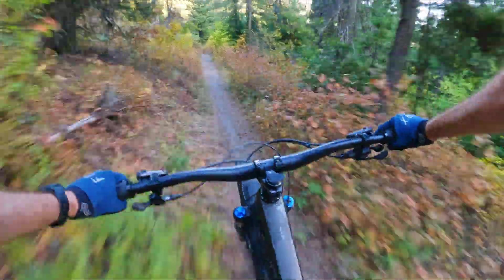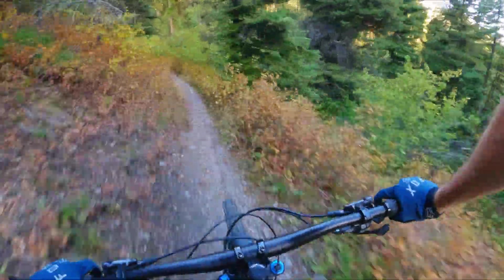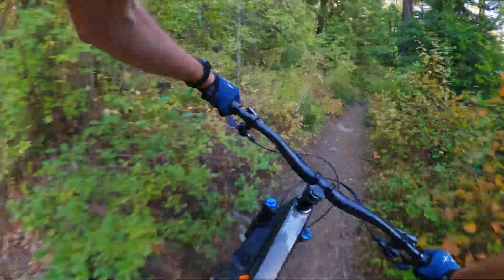So it starts off with these sort of nice rooty sections for a little bit, and then after that it gets pretty flat — well, I don't know about flat exactly, but it's fast. You just have nice, fast, straight stuff.